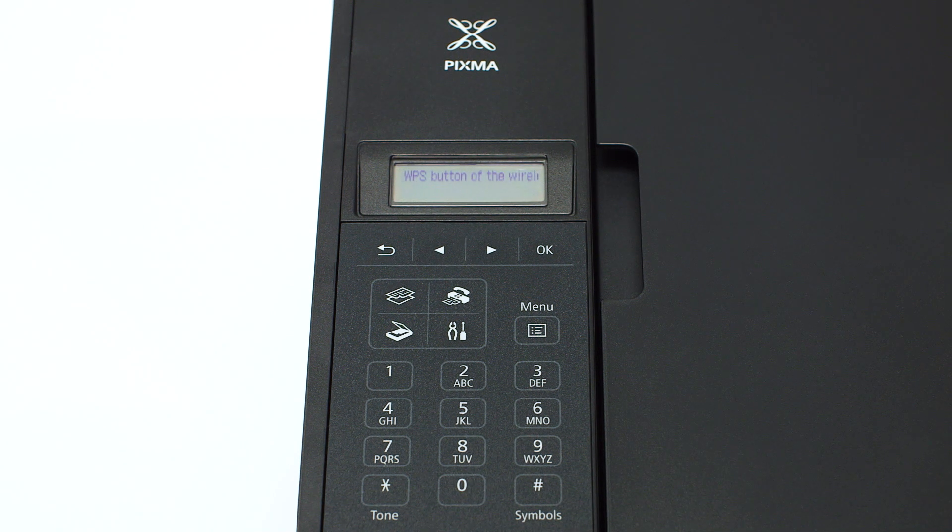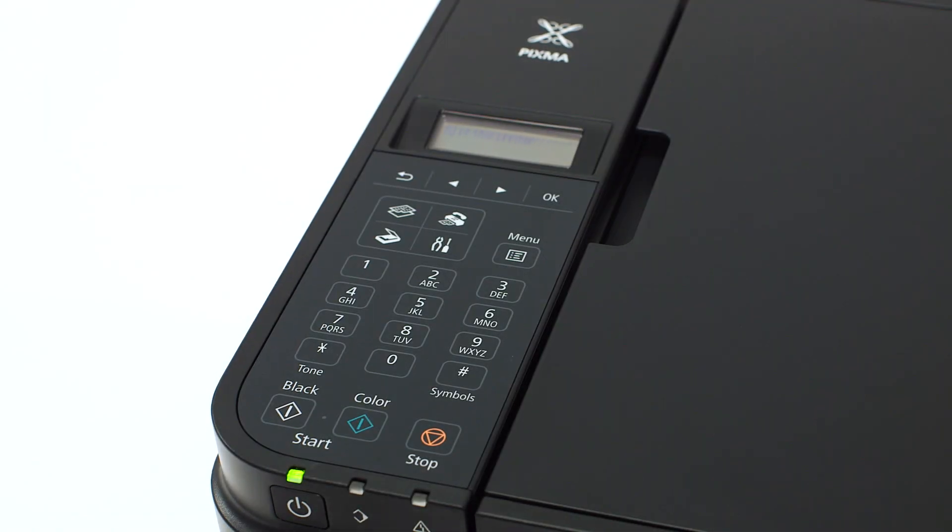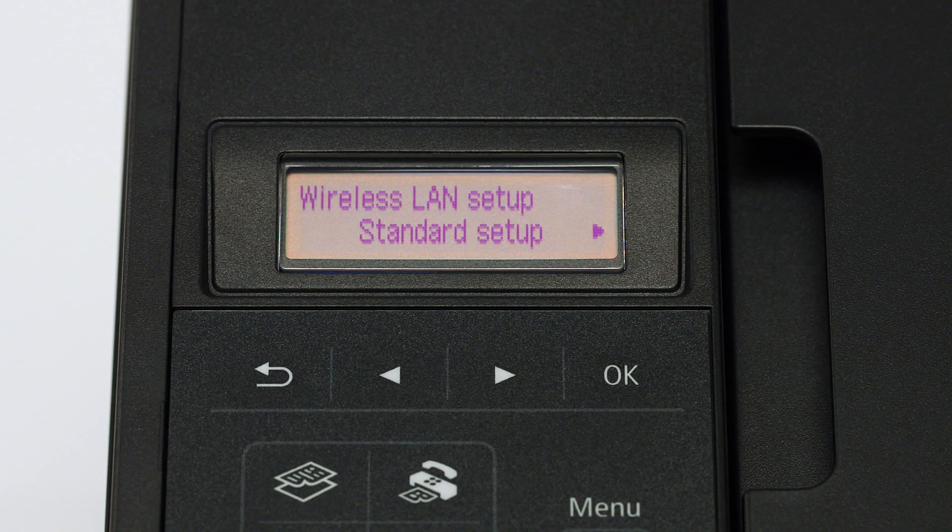Press the OK button. The printer will search for a Wi-Fi protected setup or WPS capable wireless router. If a WPS router is found, you will see scrolling text on the screen. Press the stop button on the right hand side of the printer panel to display this screen. If a WPS capable router is not found, the same screen will appear.